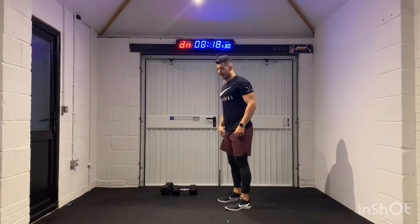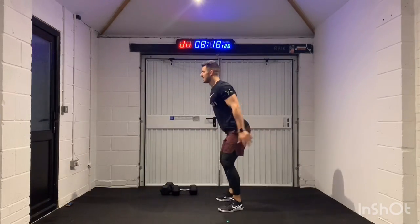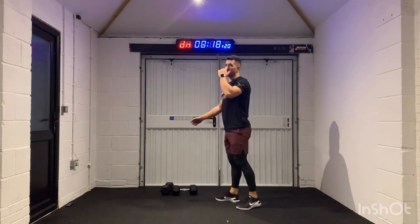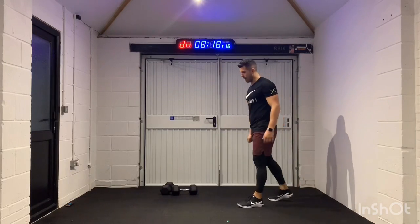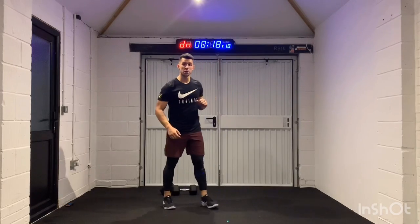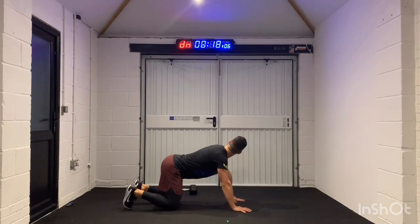We've got about 10 seconds remaining. Three, two, and one. Nice job, beautiful, guys. Now we get 20 seconds of rest. Next movement is going to be a push-up — however we do this on our knees or on our toes, we're just going to whack them out as much as we can. 3, 2, 1 — we're in. Regular push-ups.